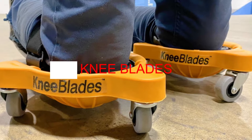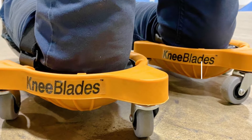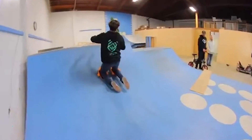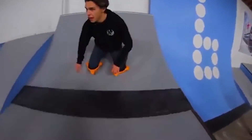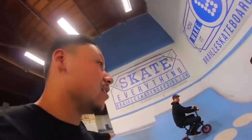Knee Blades. Many tasks require people to spend a long time in an uncomfortable position — more precisely, on their knees. But that doesn't mean you have to put up with pain and discomfort. The solution is knee blades. It consists of two elements: a standard kneecap attached to the body with a strap, and a three-wheel cradle for the kneecap.